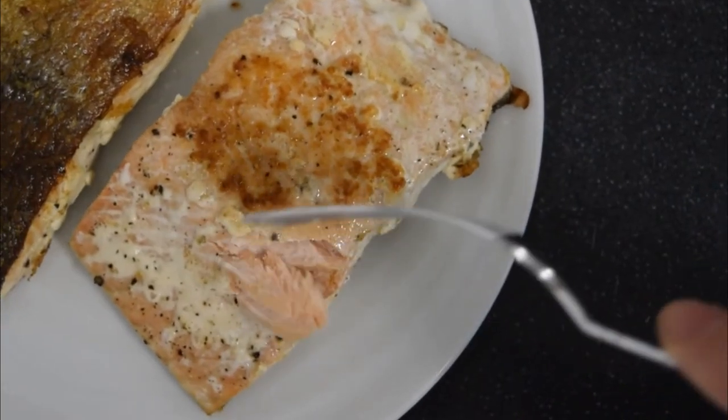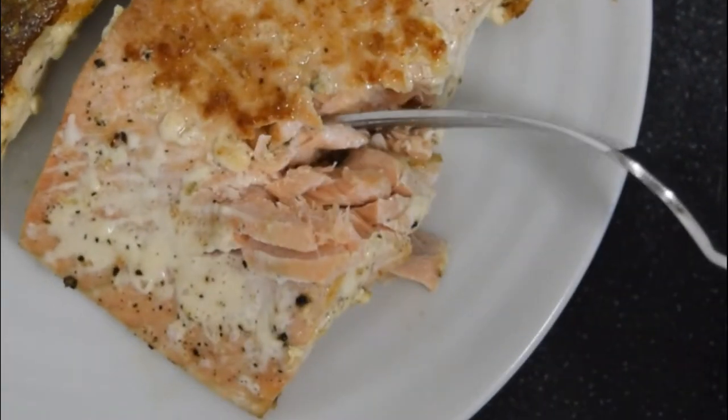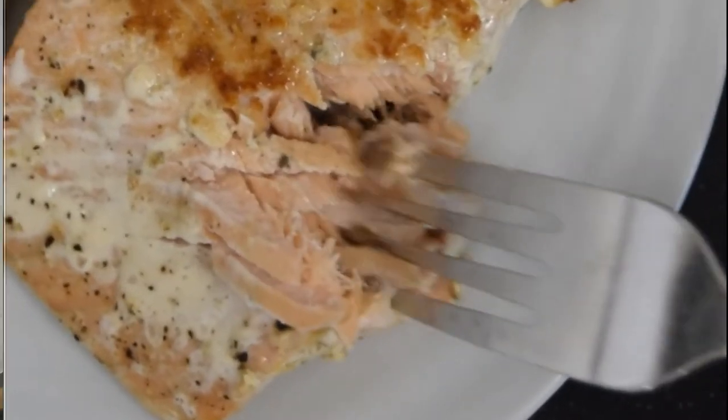Can you see all this white stuff on my salmon? It's protein that comes out of the salmon when it is heated — it's called albumin. I've done some research and found out that if you soak your salmon in a brine of salty water for 10 minutes before you cook it, it should reduce the amount of albumin coming out.